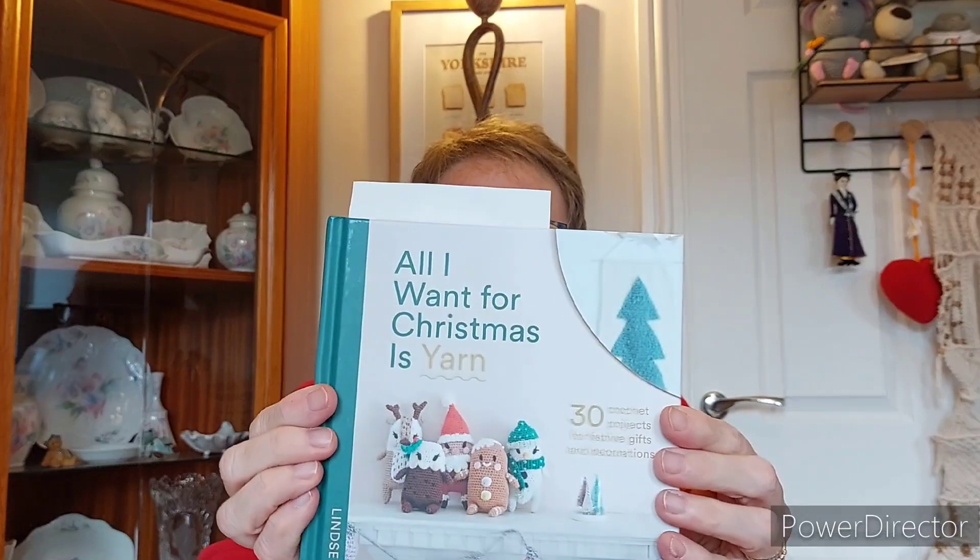Unfortunately the original package that Cassandra sent went on walkabout and had a bit of a world tour. It did eventually get to me, but we decided I would go ahead with the backup package and do the original one in January. It's been really good fun. The book she sent me was called 'All I Want for Christmas Is Yarn.'